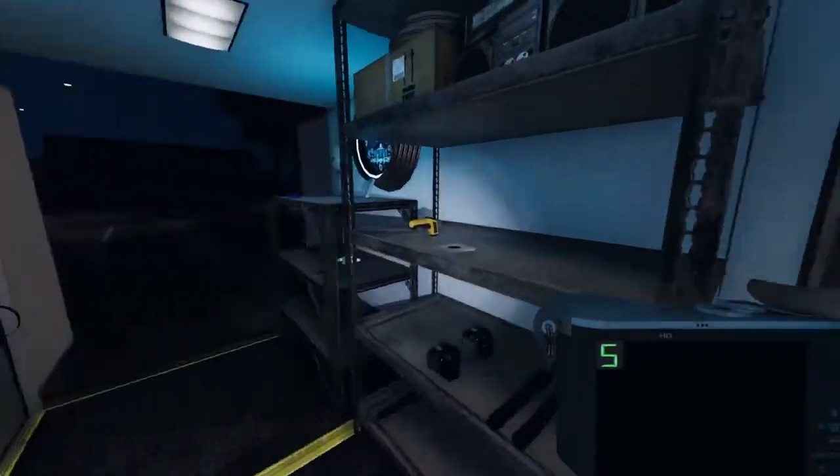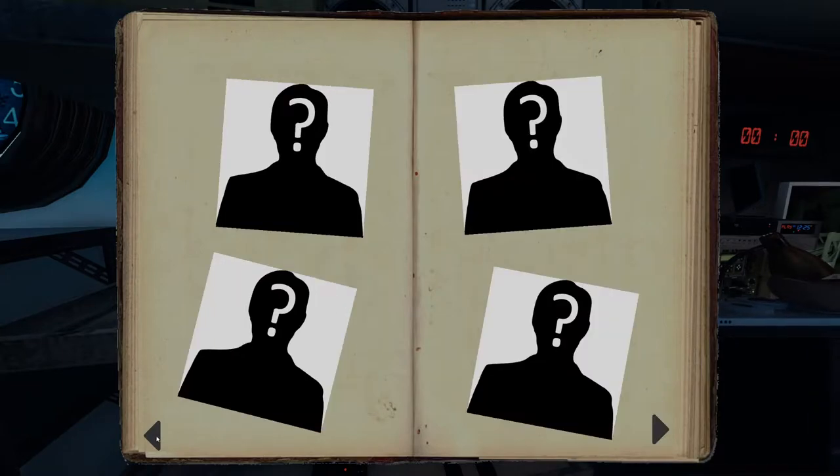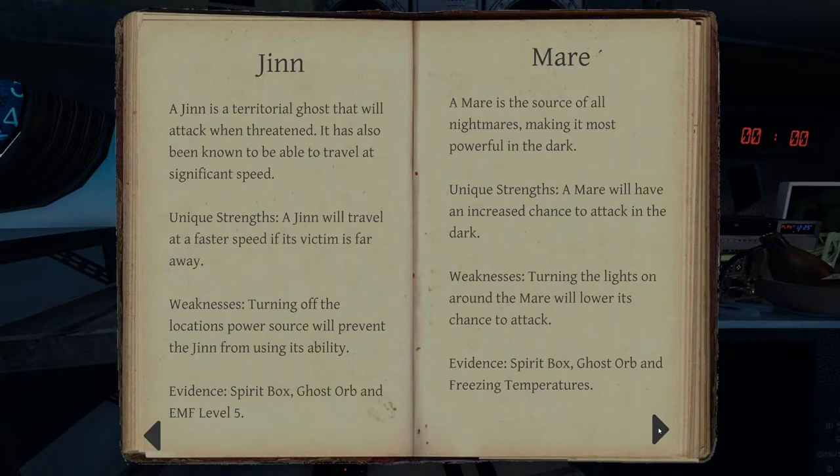I have salt on basically both sides of the hallway. I got one more use. I'm gonna move the camera — the ghost hasn't moved. So it's either a phantom, a jinn, or a shade. So it's either temperatures — whatever. Spine fog.